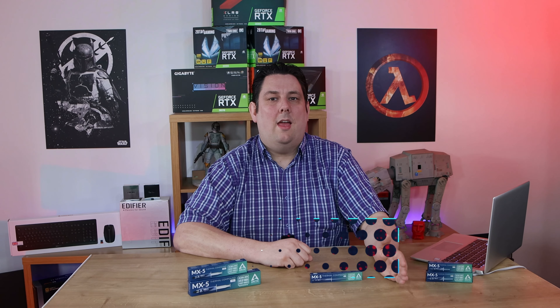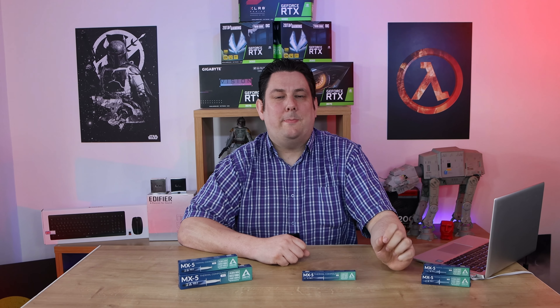Hi everyone, Phil from Tech4Techs. Today we're going to be looking at one of the most important things inside any computer, and it's also one of the things that a lot of people forget, especially people who make their own custom built PC. And that is thermal paste.